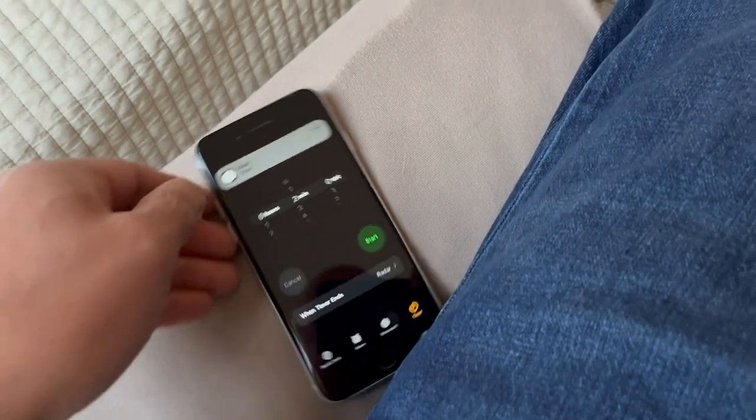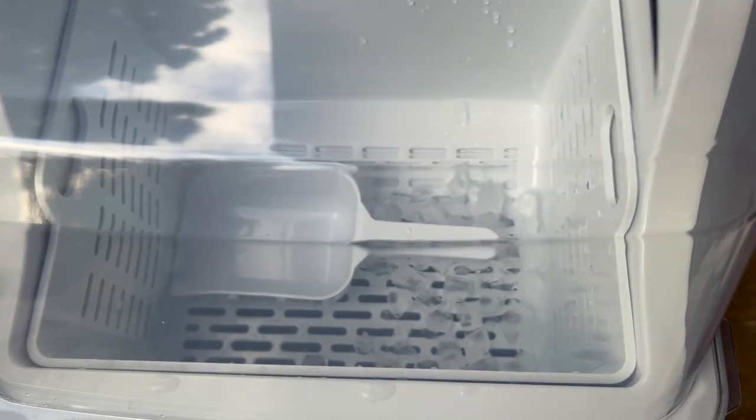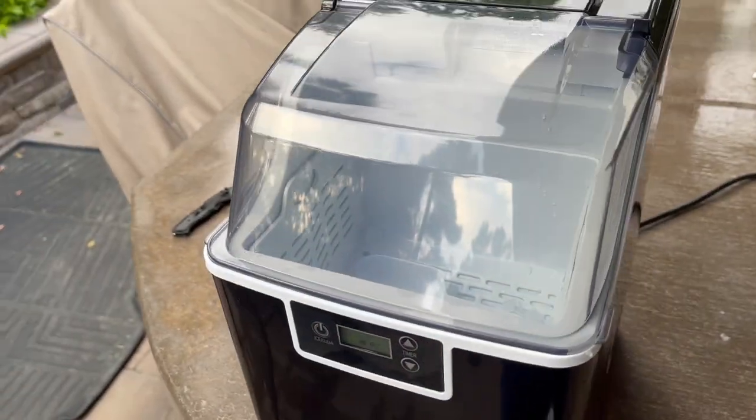All right, it's time for the next one. Let's see what we have going on — it's not too bad. There you go, that's what we got. I'm going to let this run for a while and see what it does.